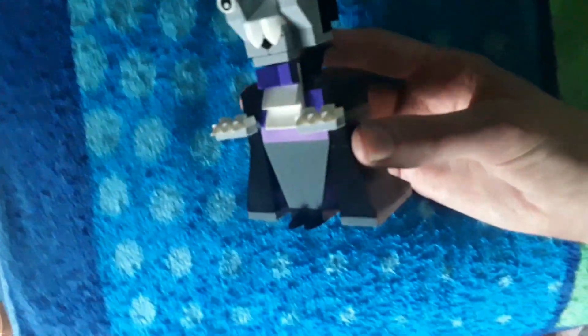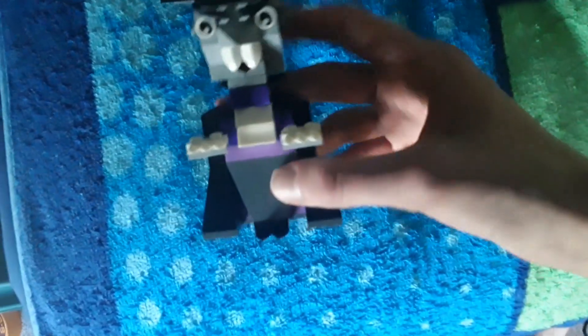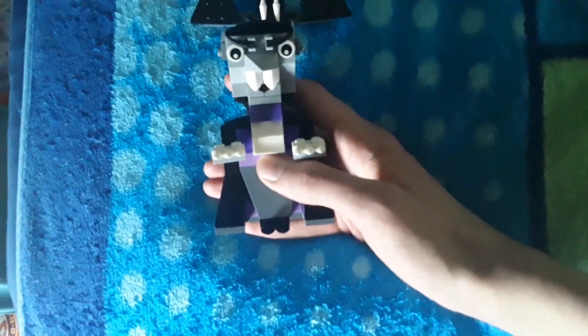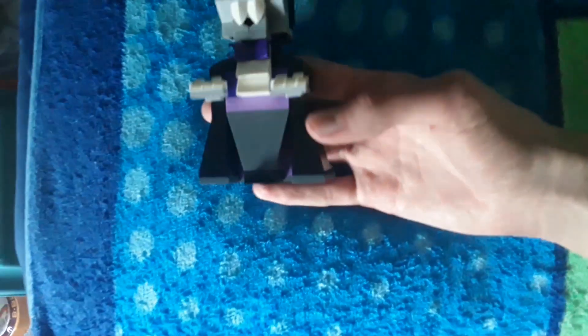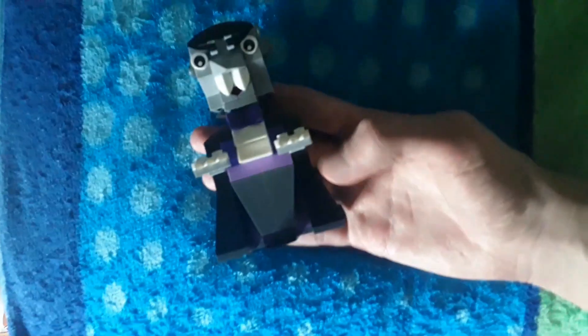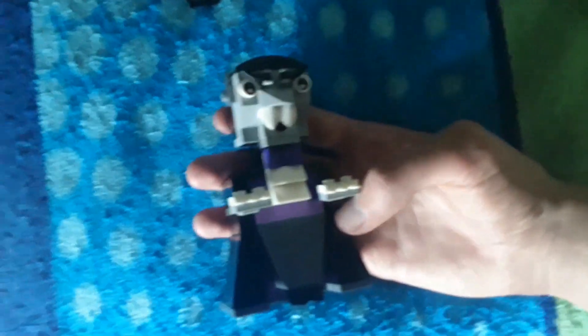Next we have the vampire himself. He is obviously the main part of this set and he has little movable hands, so you can have his hands moved like that. My favorite part of this set — my favorite piece — is probably the light purple lavender color here, which you get a good amount of in the set. It breaks up the black and the grays, as well as the purple, which is always good. You see a lot of purple in these Halloween sets — I like that.